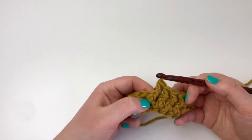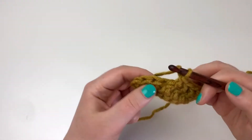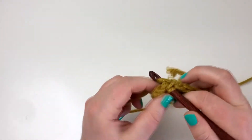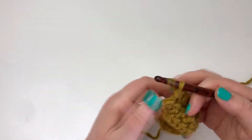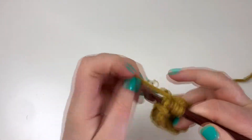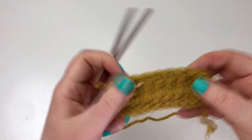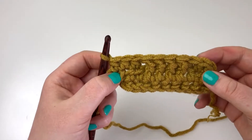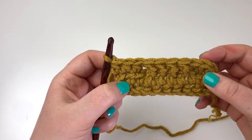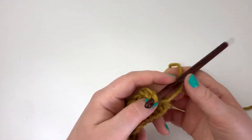I've done four front post double crochet stitches here, and I'll do three half double crochet stitches at the end. This is how the front side looks after two rows: one half double crochet row, and then one row with half double crochet plus the front post double crochet. Then I'll turn and do the wrong side.